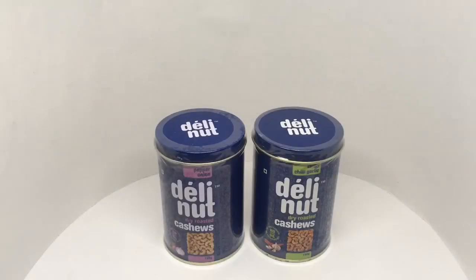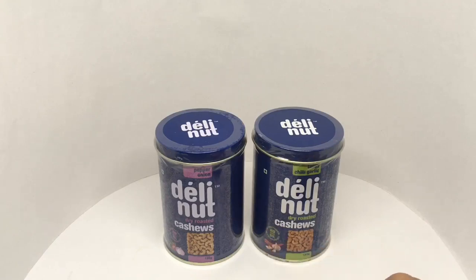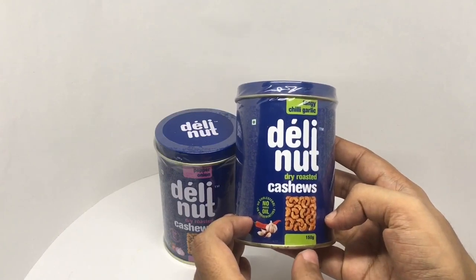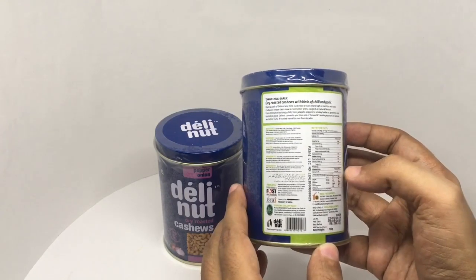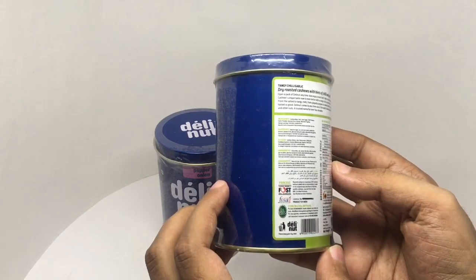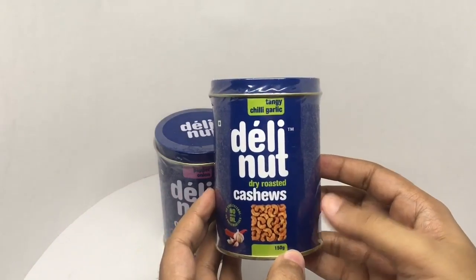Let's take a look at these dry roasted cashews — tangy chili garlic flavor, and a pepper and onion flavor. No cholesterol, no preservatives, you get 150 grams. Dry roasted cashews with hints of chili and garlic. Costs around 290 rupees or 5 dollars. Ingredients are cashew nut, sugar, chili pepper, garlic powder, glucose, olives, and paprika. So let's taste these.